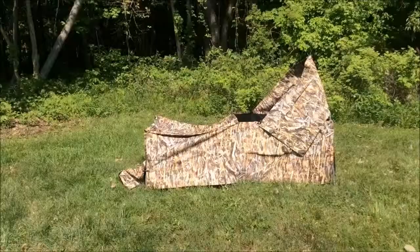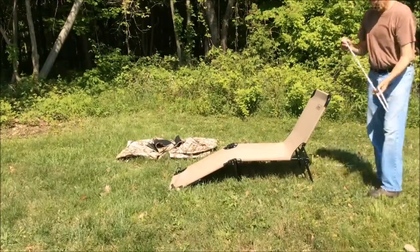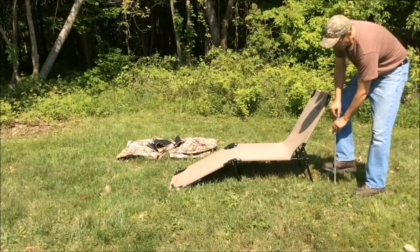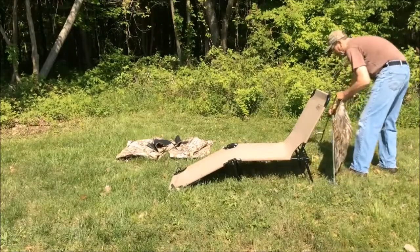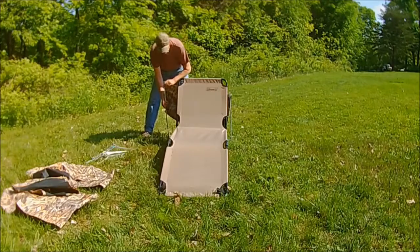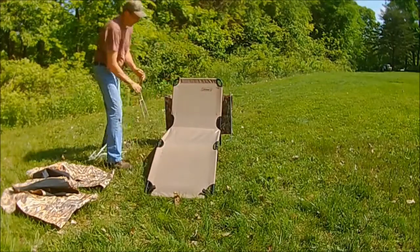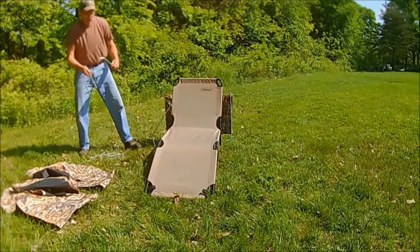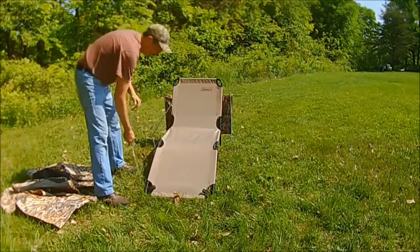For the layout blind, start by setting up your chair in the direction that you want to shoot. Take a vertical and a foot section and place that at the back corner of the chair. Take a panel, fold it in half, and put one end on that stake. At the other end of the panel, attach another vertical and foot section, pull the panel tight and stick it into the ground. Center your chair in between the two stakes. Take an angle and foot section and temporarily stick it in the ground about halfway down the chair, and another angle and foot section at the end of the chair.